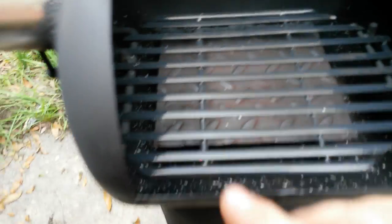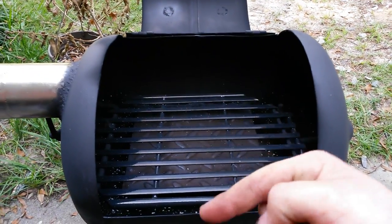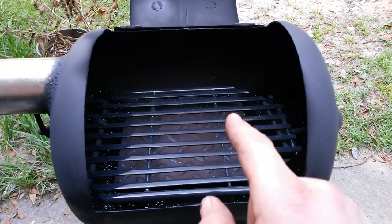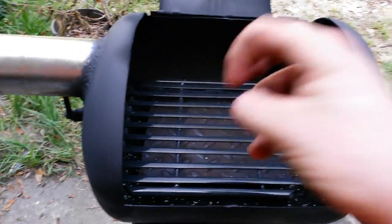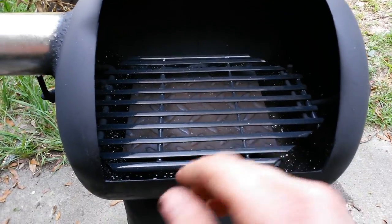This diamond plate is a heating grate — it moves the air around the grill in a circular motion. You can also take this grate out and put a pot there, and you have a nice cooking surface.